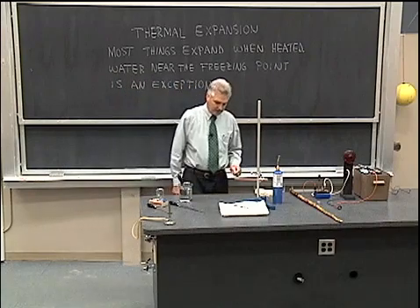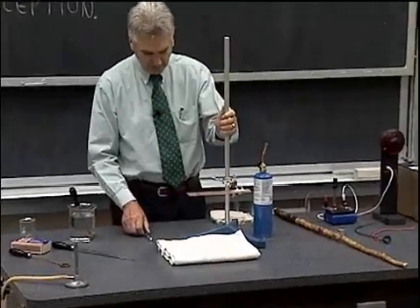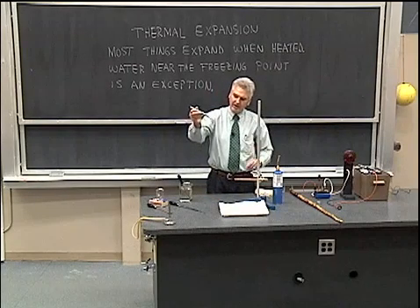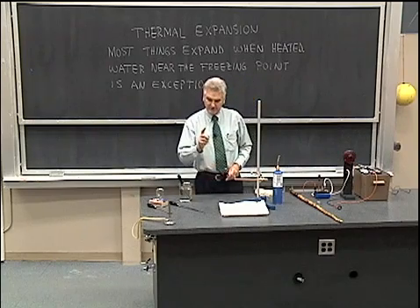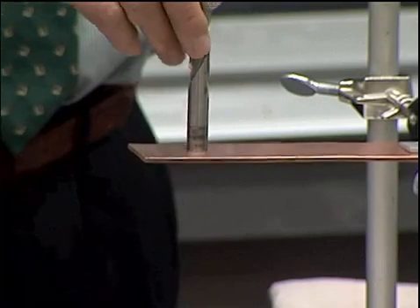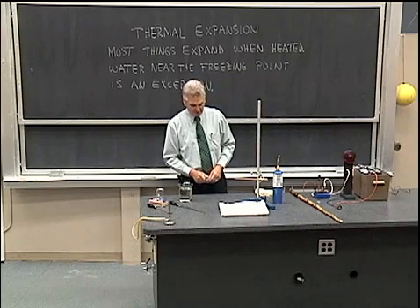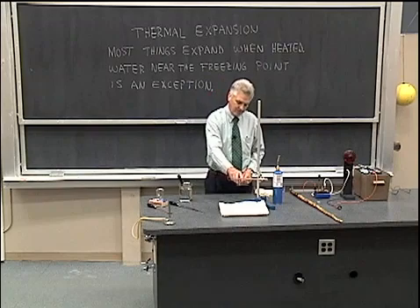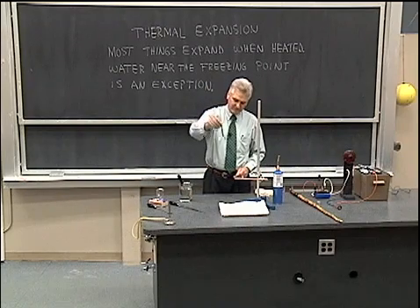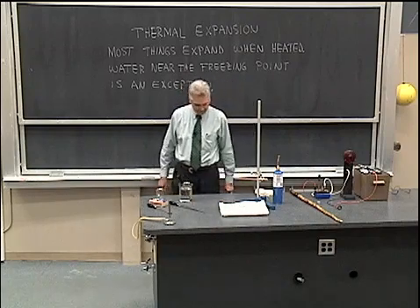While that ball continues to cool I'd like to do another demonstration along those same lines. Here I have a copper plate that I drilled a hole through — a one half inch diameter hole. And here I have a one half inch diameter bit. But there's just a little bit of a problem: the bit does not fit through the hole. So obviously the hole is just a little bit smaller than half an inch. What can I do to increase the size of that hole? I can heat it up — heat up this material around here with a propane torch, and then see if we can get this half inch bit to fit through.